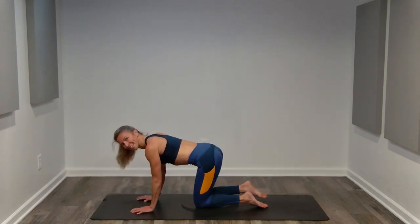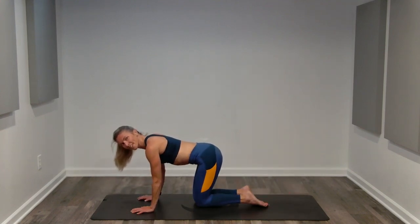Reach and lower, reach. We've got 10 more seconds.